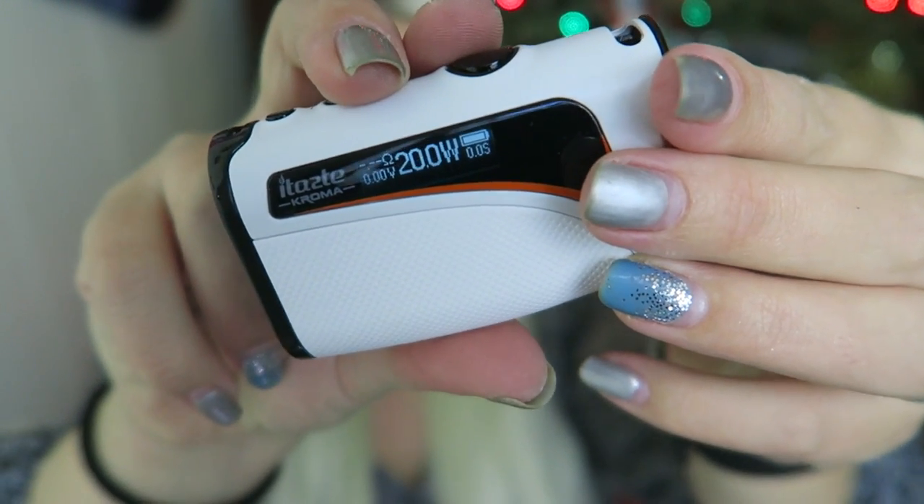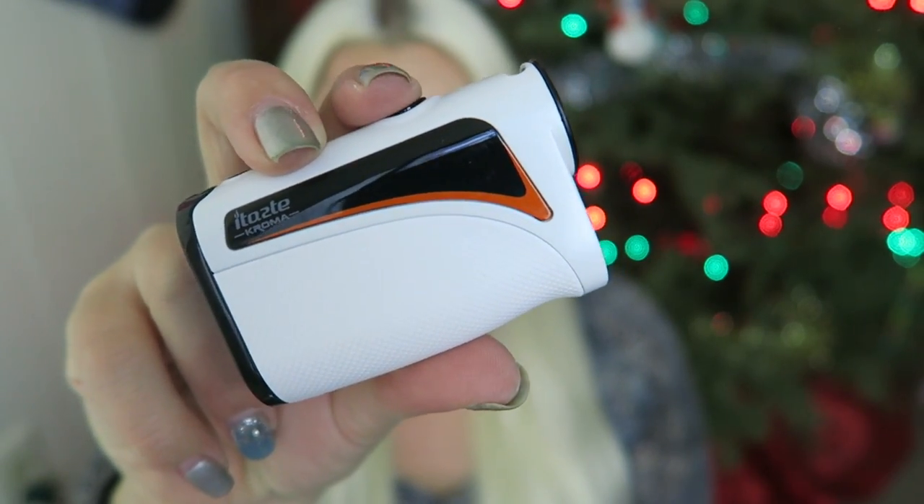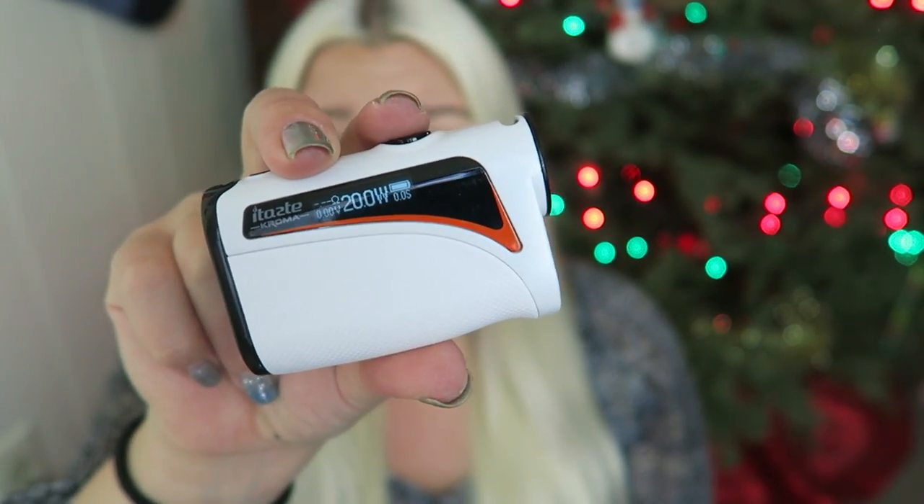It displays the wattage, battery life, ohms, voltage, and a puff counter. When you try to fire it with no atomizer, it says 'check atomizer.' It does have a couple of different protection features — it has dry hit detection and prevention, precision temperature control, and balanced even coil heat up.